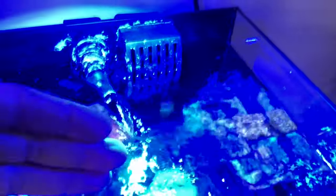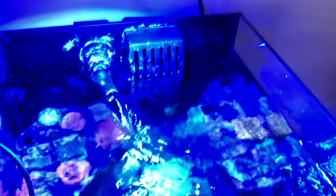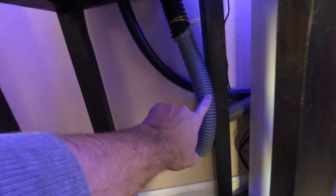You will lose the fluctuation of the back and forth — that kind of went away after the first couple of months. Here is my intake and here is the overflow.